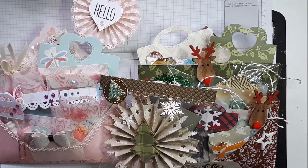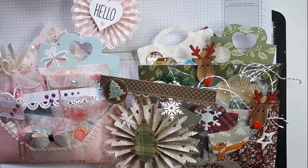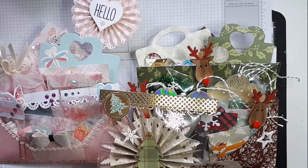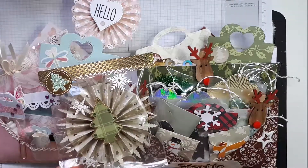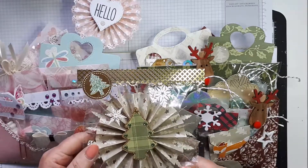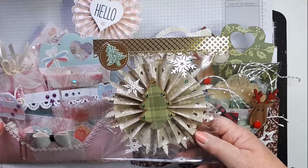Hello everybody, welcome back. Just a quick video to show you a loaded envelope, or rather two loaded envelopes I've made for a swap with Sue Bishop. I'm not sure Sue does videos so I'm going to do this little video for my own records and also to show you what I've done. So I've done two — a Christmas one and a non-Christmas one.